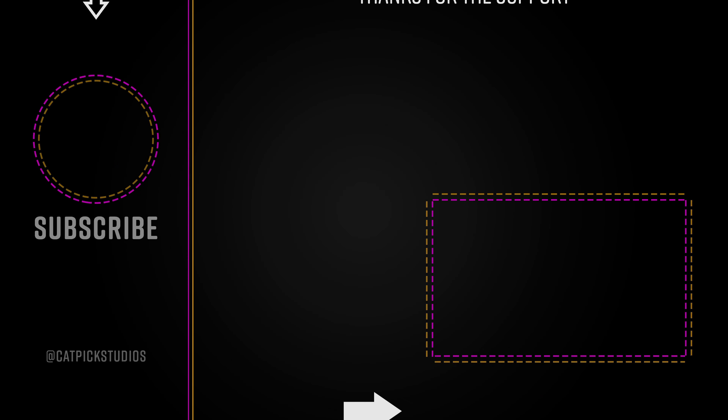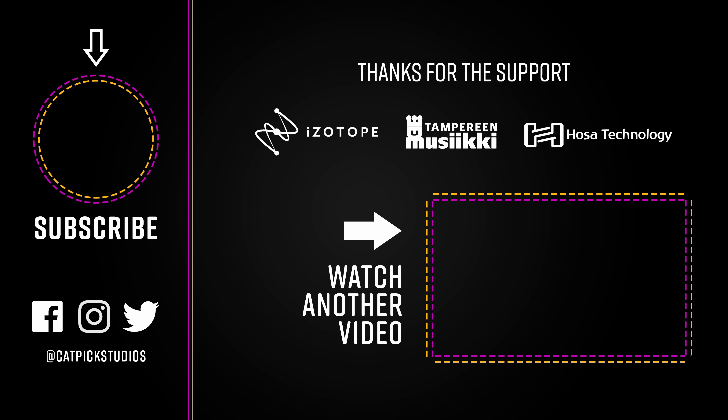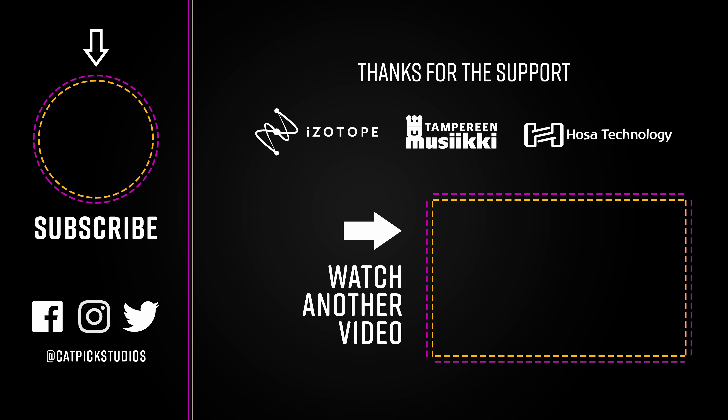Thanks for watching my comparison between the BluGuitar Amp1 Mercury and Iridium Editions. Let me know in the comments what you think and which one you prefer — I'm genuinely interested to hear that. Check out the free Home Studio Essentials course. If you enjoyed the content, please consider subscribing and hitting the notification bell. For the hardcore fans, check out my Thomann store — if you buy anything using that link I get a small affiliate commission. There's also merch available in the description. Thank you so much for watching — see you next time.